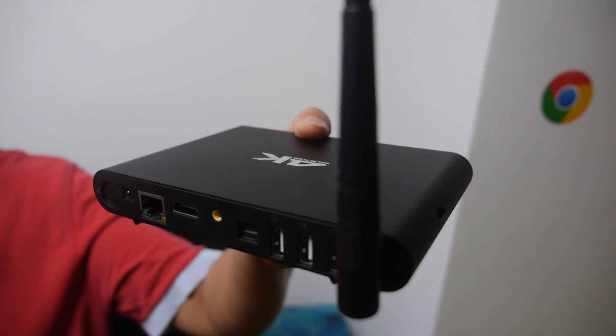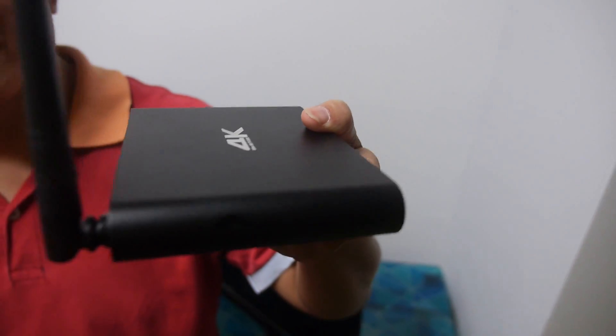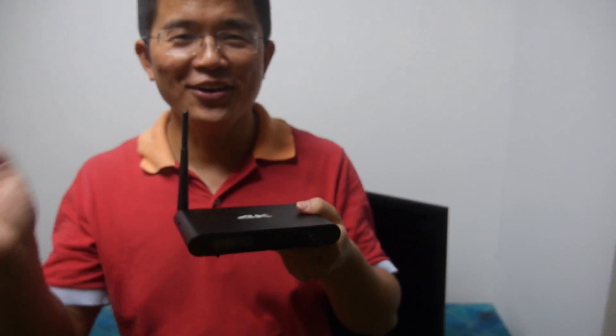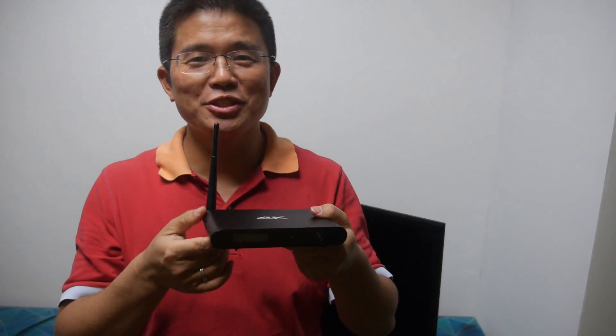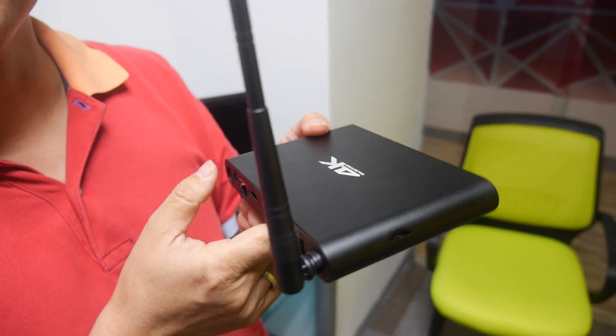Here's a new octa-core Rockchip RK3368 TV box from Unuiga. Hello, this is Steven from Unuiga — let me introduce the new product for you. It's an octa-core TV box.